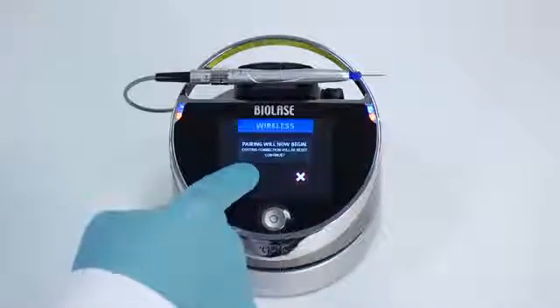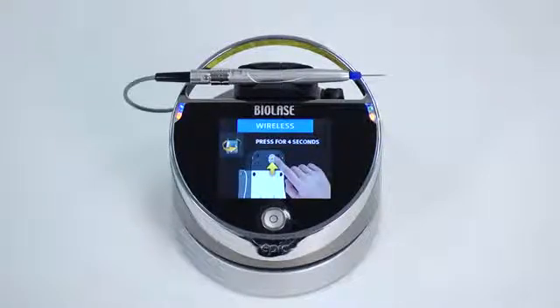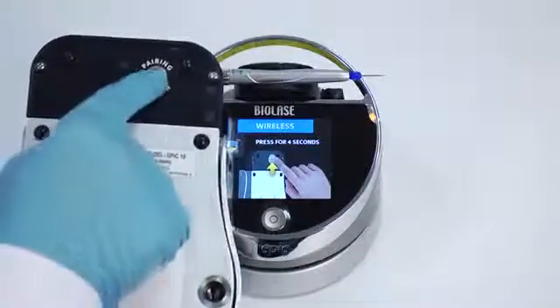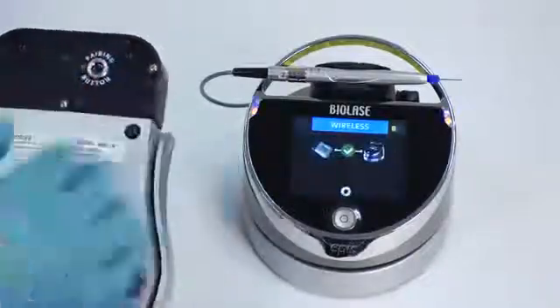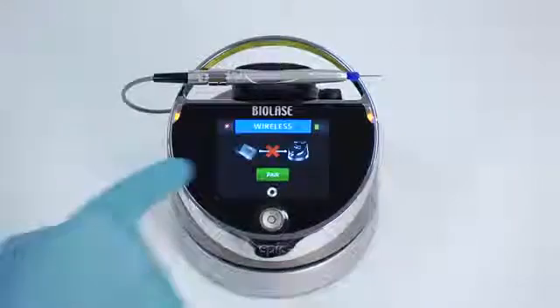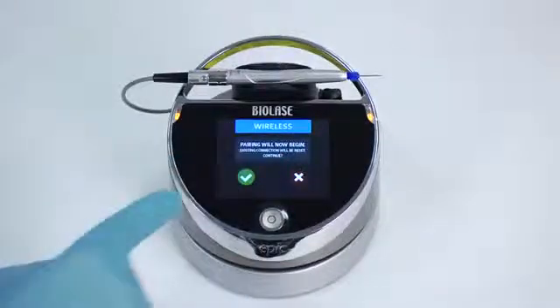Press the green check mark to continue. To complete the pairing process, turn the foot switch over and press the pairing button for four seconds, then release. After two to three seconds, a message should appear indicating that pairing was successful. If pairing is not successful, a screen will appear with a red X between the EPIC and foot switch. Press the try again button.